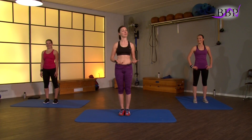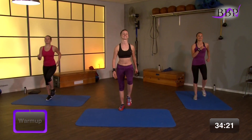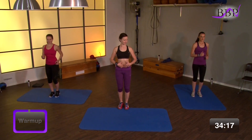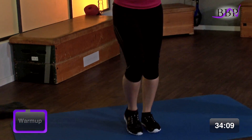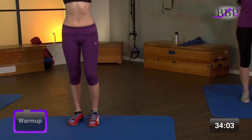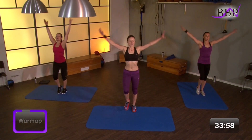Bereit? Wir fangen mit dem Warm-up an. Marschieren auf rechts. Schultern tief. Bring den Bauch schon mal in Spannung. Arme schwingen locker mit. Und wir atmen ein und aus. Ein und aus. Nach oben strecken und aus.